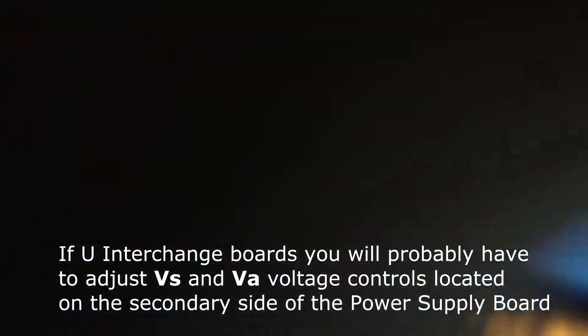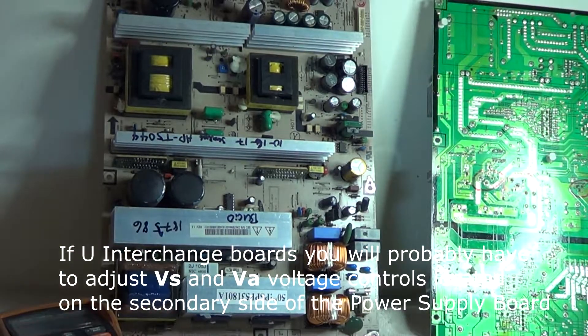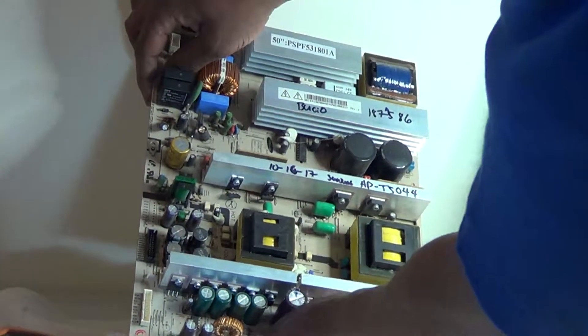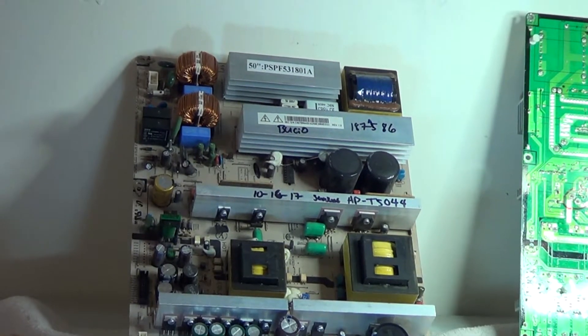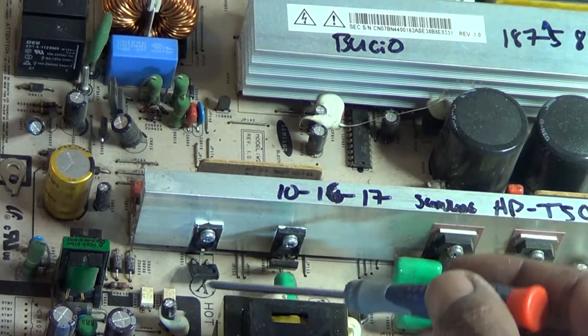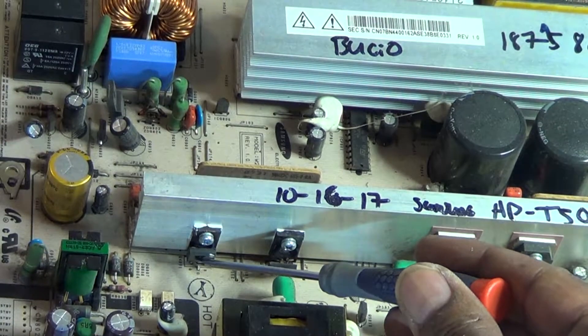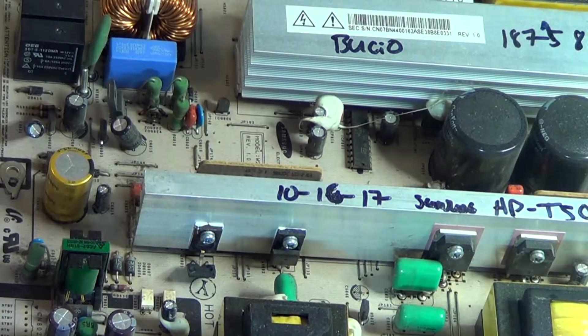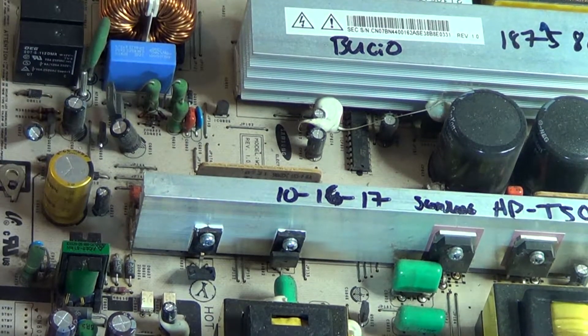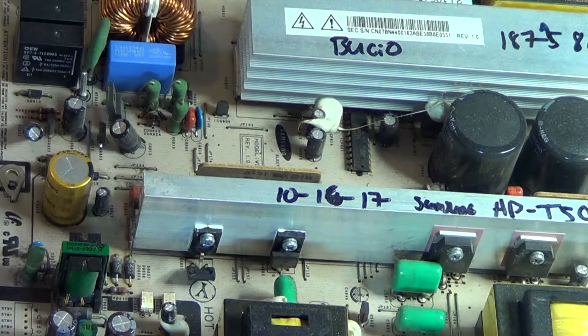On the other hand, here's another board from a totally different 50 inch TV — basically using the same board, as you can see. On this one, those same exact MOSFETs actually blew open — look at that, one blew open and that one blew open. So that's another thing to look for: bad solder connections on all the MOSFETs on these heat sinks, and definitely check these two for shorts or opens.